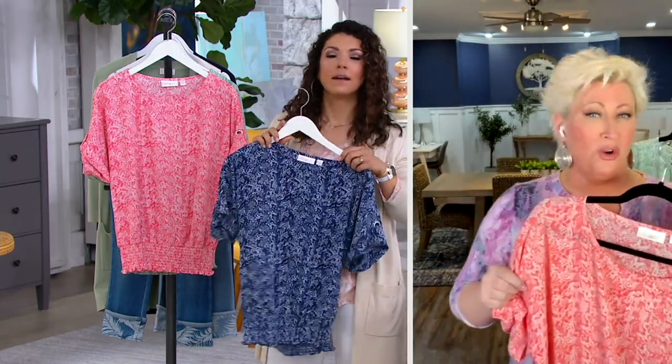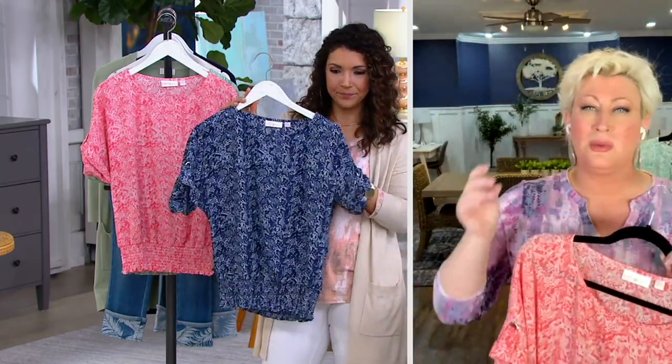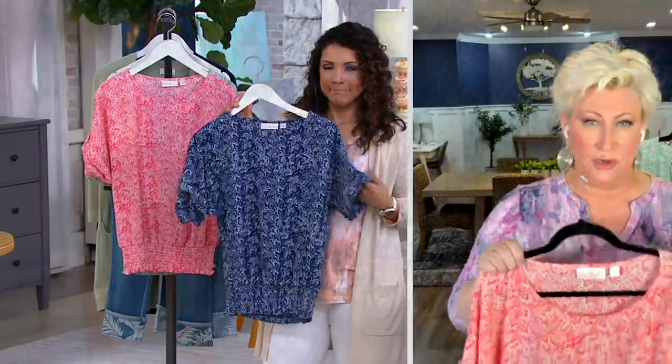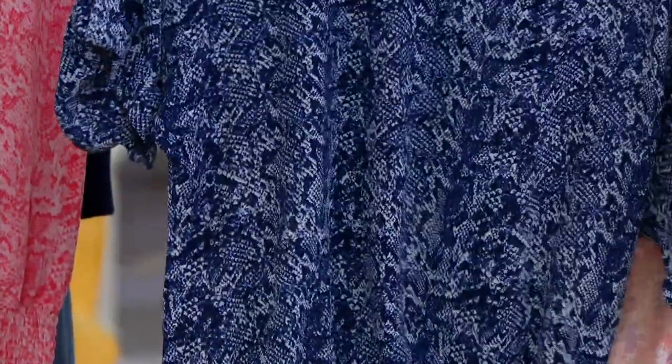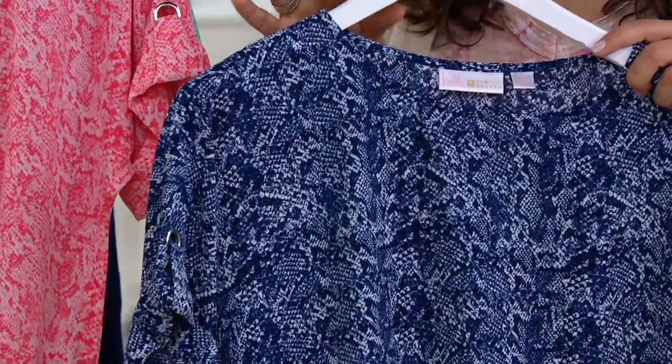This works with shorts, capris, ankle pants — everything. It looks pulled together instantly when you put it on. It really just has such great fun because of the print, and this shape is so flattering.